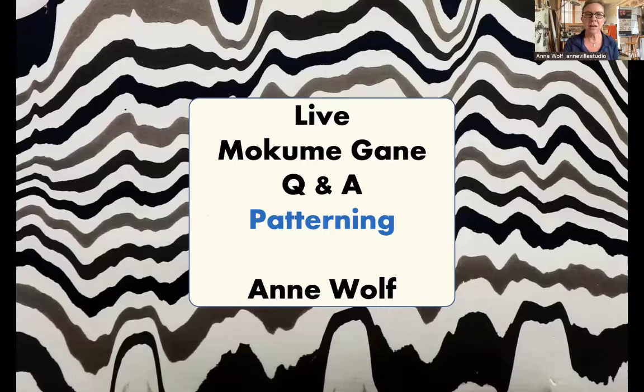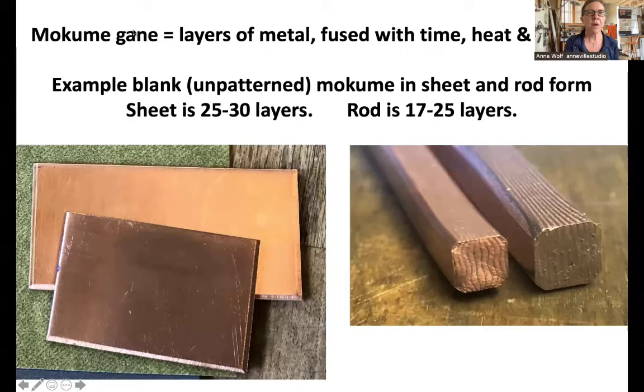I'm not going to go much into what Mokume is or fusing Mokume, because we talked a lot about fusing last month. Basically, Mokume Gane is a technique, not a material — you can make it from whatever metals you want. It's layers of metal fused together with time, heat, and pressure. Today I'm mostly talking about non-ferrous metals: copper, brass, silver, gold, though Mokume can also be made with titanium or iron.